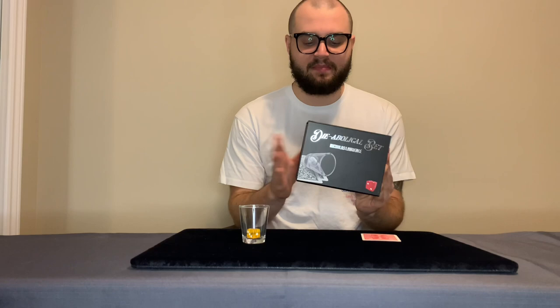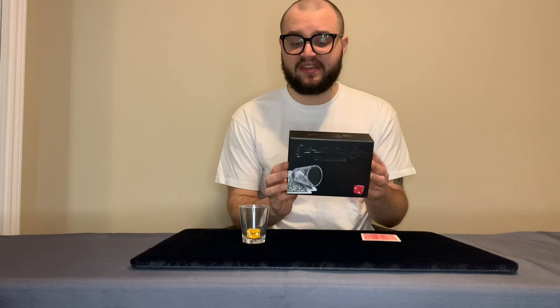Hello everyone and welcome to our new review on the channel. Today we're going to be looking at another one of the thing when you release it, and that is Diabolical Bet by Nicholas Lawrence. This is a really fun trick and one that I think some people are going to want to learn more about before making their purchase. So let's roll the intro and get straight into the review.